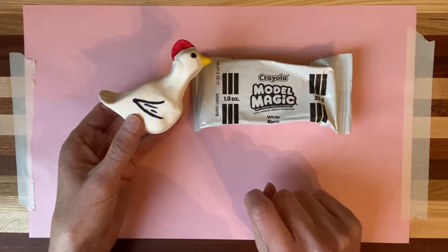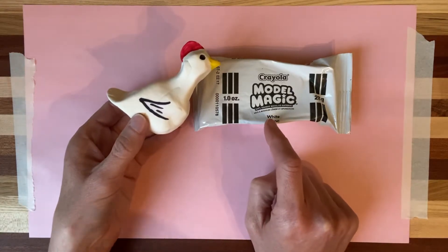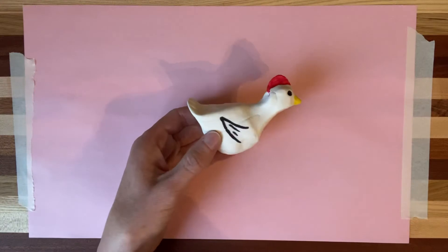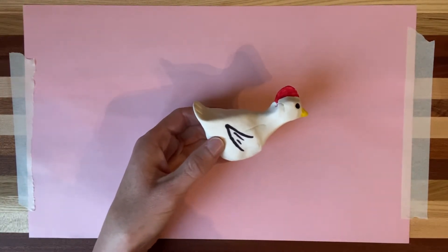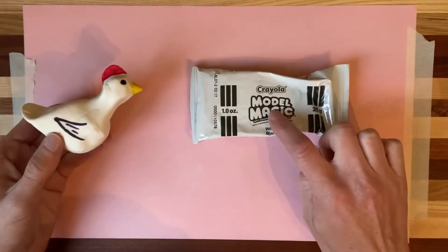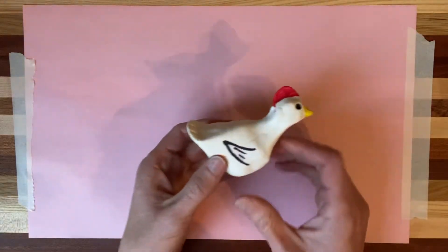You could use Crayola Model Magic White, which you can get from Target. They sell four-ounce packages for $3.50, and I'm only going to use one ounce today, so you'll have plenty. You could also use Play-Doh or salt dough. I'll send a PowerPoint to the kindergarten teachers, or if you're watching on YouTube, I'll attach a recipe below the video. Salt dough can be baked in the oven and turns hard. For permanent options, Model Magic and salt dough are what you want — Play-Doh obviously would not be permanent.